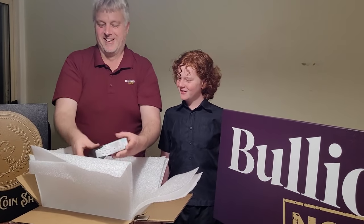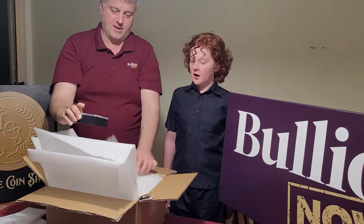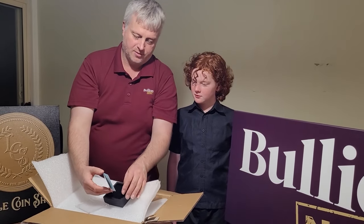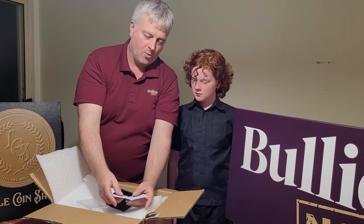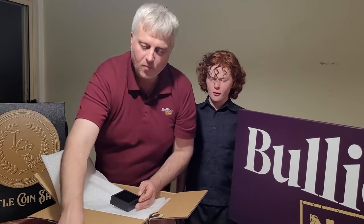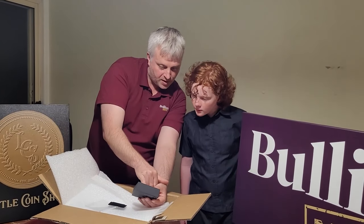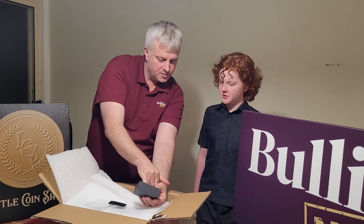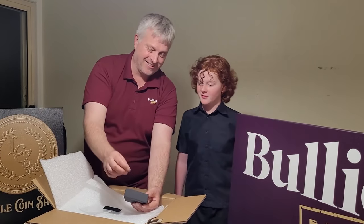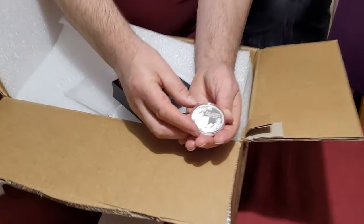Now this one is the Queen's Platinum Jubilee coin. I initially thought it was her 90th, but that's completely wrong — she's well and truly over 90. The Platinum Jubilee means she's been ruler of the Commonwealth from 1952 to 2022 — that's 70 years, which is the longest rule of any monarch in the world.